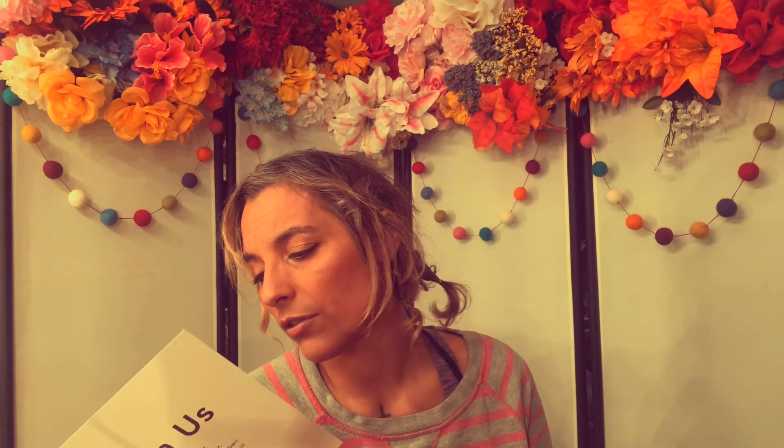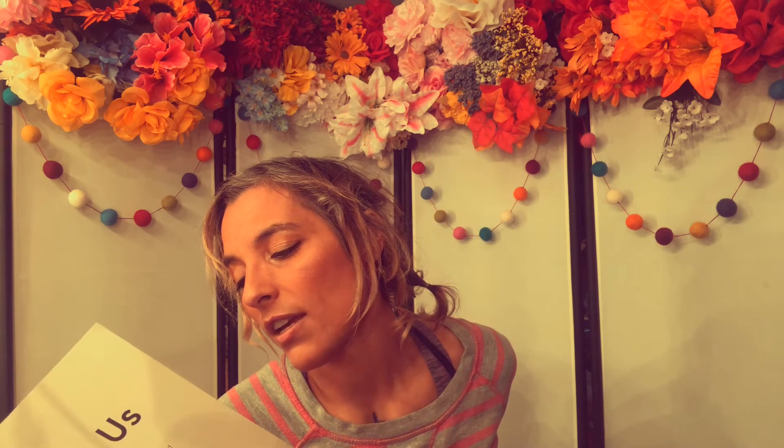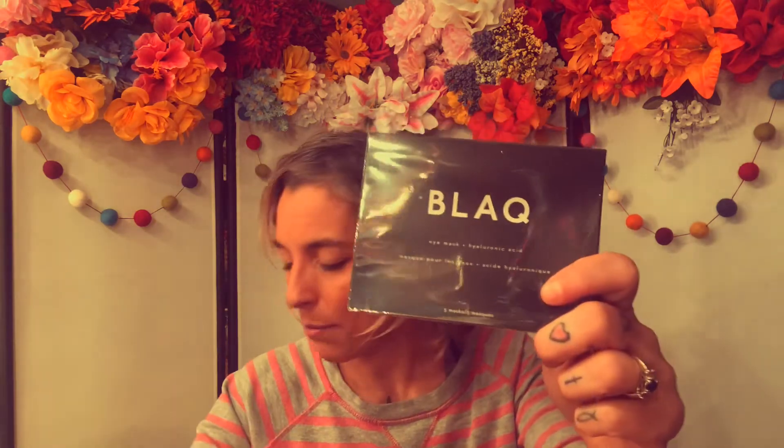This lotion is formulated with Dead Sea minerals and witch hazel. This mineral-rich hand cream instantly smooths rough, dry skin and restores suppleness. People are talking about it, which is why it's always included. Next in the box is the black eye masks. I'm not really an eye mask person.